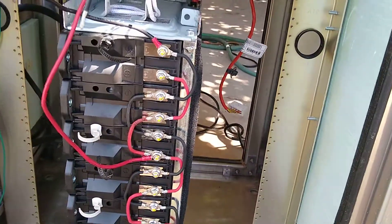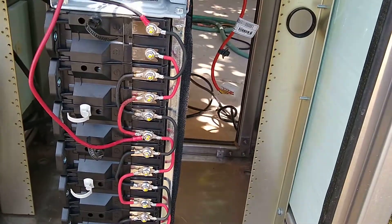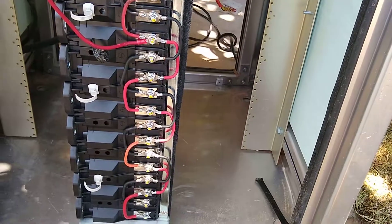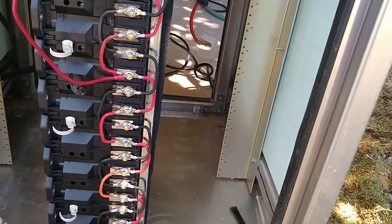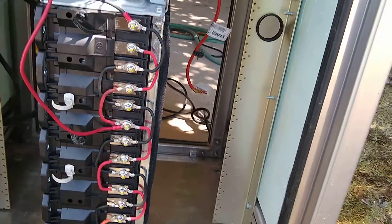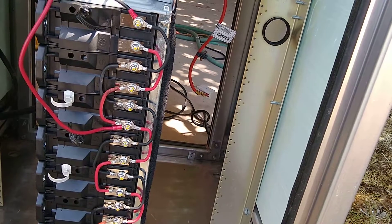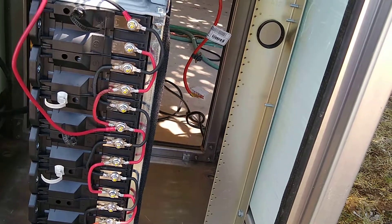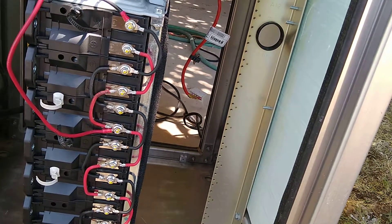This is my battery pack. It's configured for 36 volts. I think there are 9 packs in there. Each pack is somewhere around 36 volts and around 550 watts, I think.